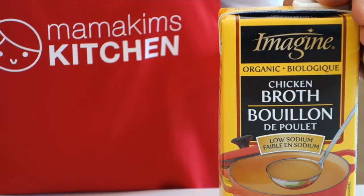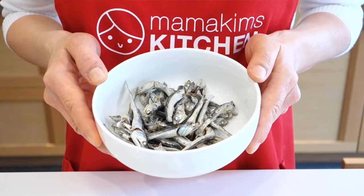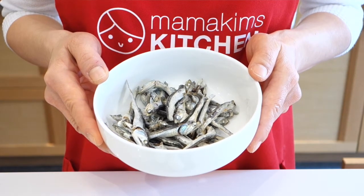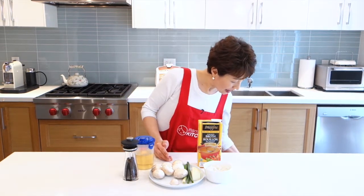As a soup base, I prepared chicken broth. Dried anchovies are widely used in Korean soup, but it's not simple — you need to go out and buy them and learn how to make the broth from scratch. So to make things easier, I simplified the recipe by using chicken broth. Let's start.